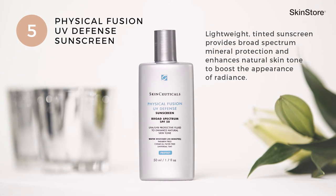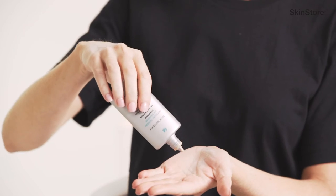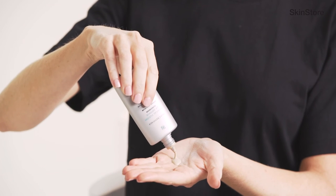As a final step, no skincare regimen is complete without our Physical Fusion UV Defense SPF 50 — the perfect sunscreen that not only protects the skin but also gives a fantastic glow to the overall appearance. Begin by shaking the bottle really well to make sure all ingredients are nicely mixed. Unscrewing the cap, apply at least nickel size to the entire face, allowing for thorough distribution. Our suggestion is that Physical Fusion UV Defense SPF 50 — like any sunscreen — should not only be applied now but reapplied throughout the duration of the day to ensure appropriate coverage and protection.